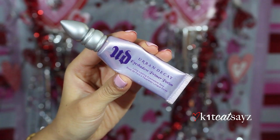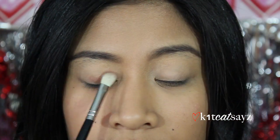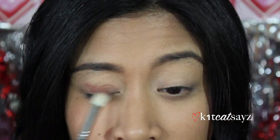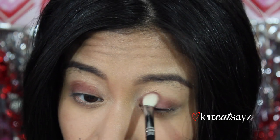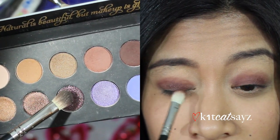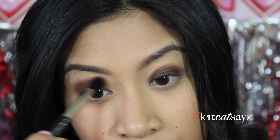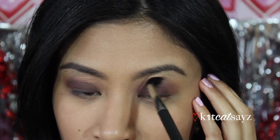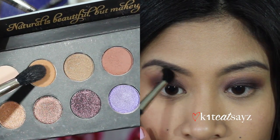Now it's time for the eyes. I'm using my Urban Decay Eyeshadow Primer Potion to prime my lids. Then I'm taking my It's Judy Time eyeshadow palette — with a dark brown color and a blending brush, packing that right onto my lids. Don't worry about it being messy because you'll blend it out. Then I'm taking a shimmery dark purple color and applying that above the brown, blending it out. Next, the reddish-brown matte color goes into the crease to soften any harsh lines.